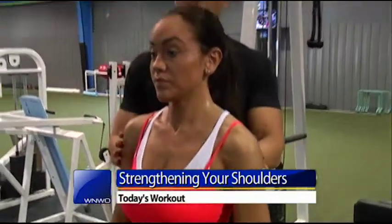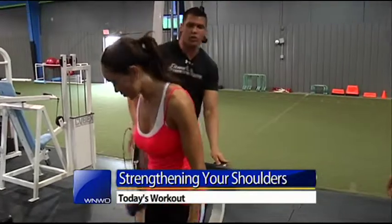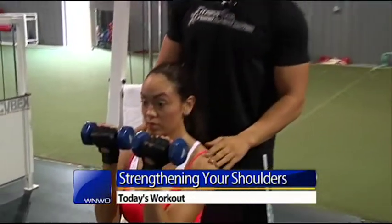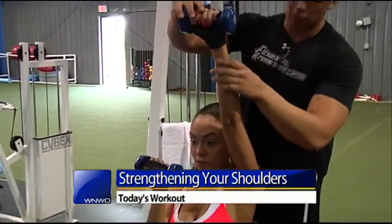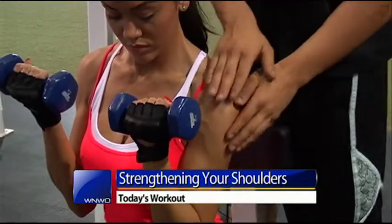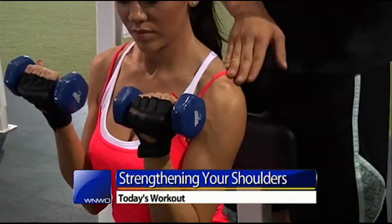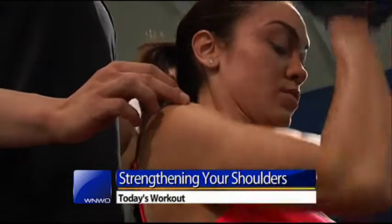The next exercise we're going to do is a pressing motion. I don't want her to go heavy because I don't want any injuries in the shoulder, so we're going to start off real light. Anna's going to bring the dumbbells in front and press up one arm at a time, rotating forward. As she comes down, I want her to lean to the side she's working and really put the tension into her front delt. That's going to force her to activate that front delt more rather than just going straight up and down.